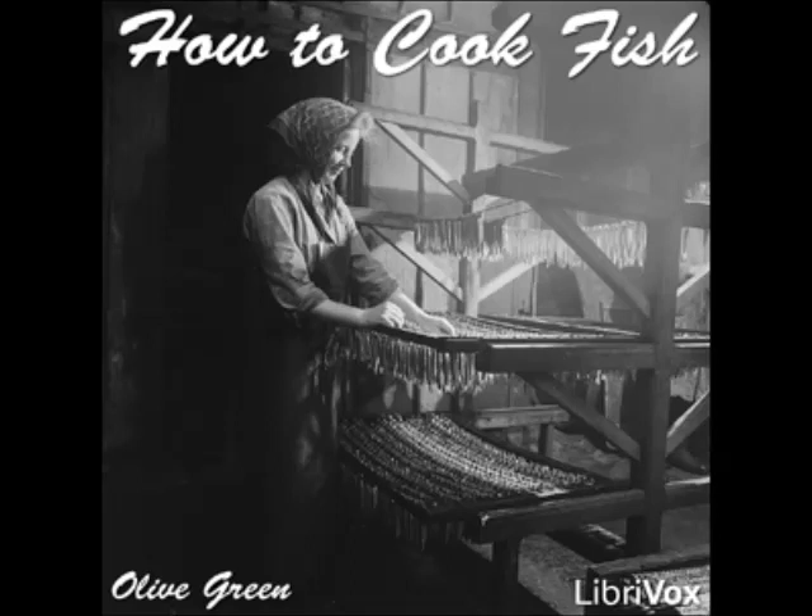Fillets of Salmon à l'Orly: cut fresh salmon into small pieces, remove the skin, and marinate for an hour in lemon juice seasoned with salt and pepper. Drain, dip in egg and crumbs, fry in deep fat, and serve with tomato sauce. Salmon à la Normande: put a large middle cut of salmon into a saucepan with a sliced carrot, a large onion, a bunch of parsley, salt and pepper to season, half a cupful of butter, two cupfuls of claret, and enough stock to cover. Cover with buttered paper and cook slowly for an hour. Take up the fish carefully and keep warm. Strain the liquid, skim the fat, and thicken with butter and flour cooked together until brown. Add a tablespoonful of butter seasoned with lemon juice and anchovy essence. Pour over the fish and serve.